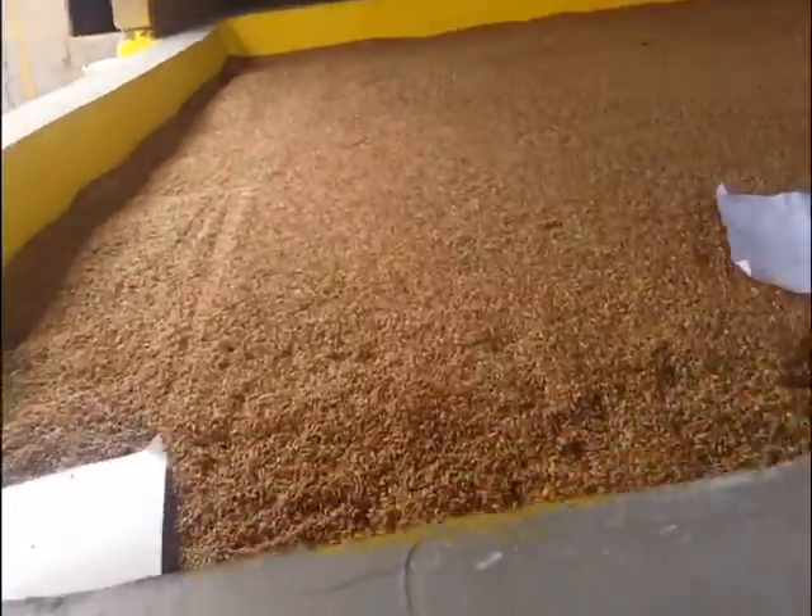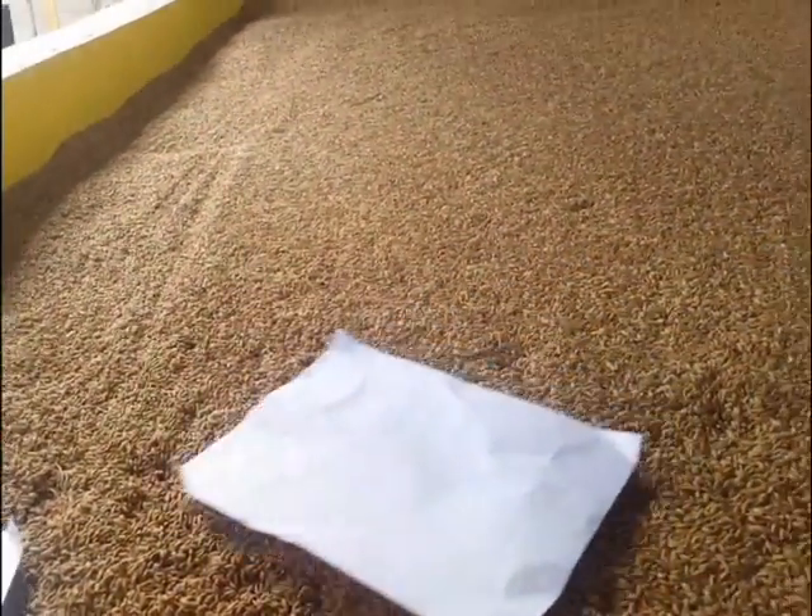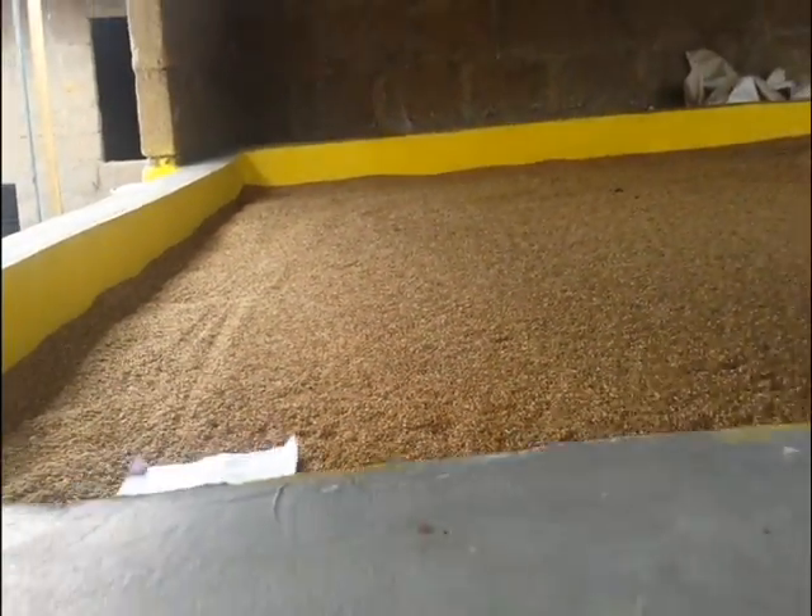This door is to access the plenum. The bottom of this structure is a cavity we call the plenum. Once in a while it requires cleaning, hence the need for this door.